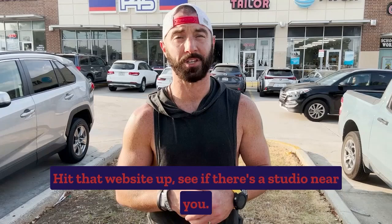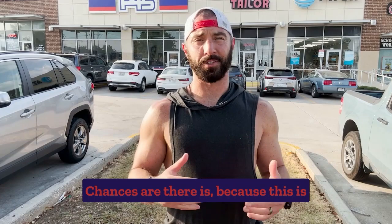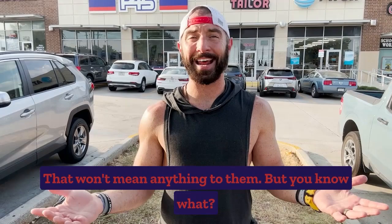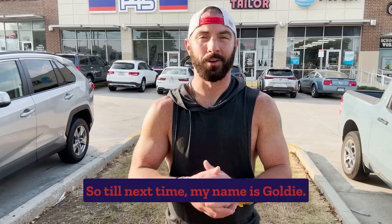Chances are there is because this is a global brand — it's worldwide. Every studio has some kind of trial period, so try it out if you're not a member and let me know what you think. Let them know that Goldie sent you — that won't mean anything to them, but in my heart I'll know you said it, it'll make me feel good. So until next time, my name is Goldie. I am in Dallas, Texas here at F45. I'll see you for another F45 training vlog.